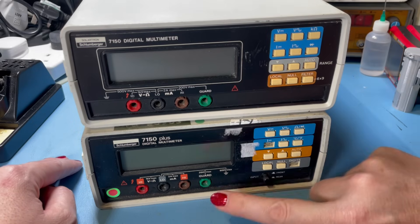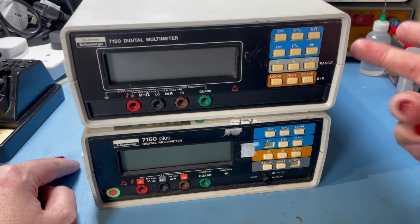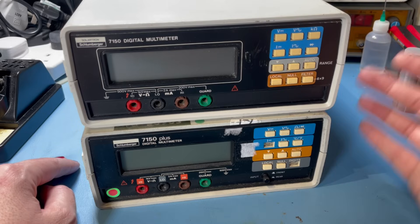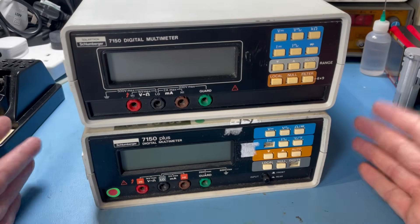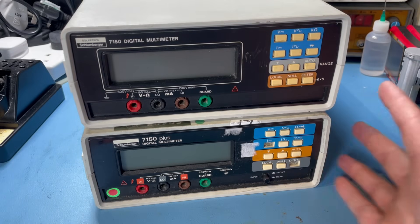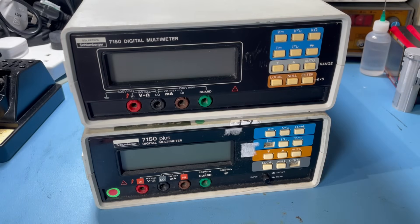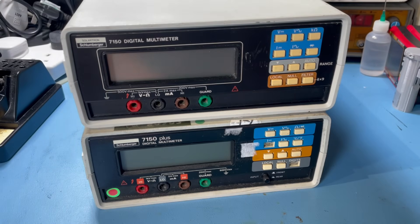I'm told this used to work — I think the previous owner stopped using it because the filter on one of these let go and they just didn't want to use them anymore. They are getting a bit long in the tooth, but with a bit of love, if I can get one of these up and running, this will be my most accurate meter. The more data you've got, the more accurate measurements you can get. Really pleased with these — not mega money either.